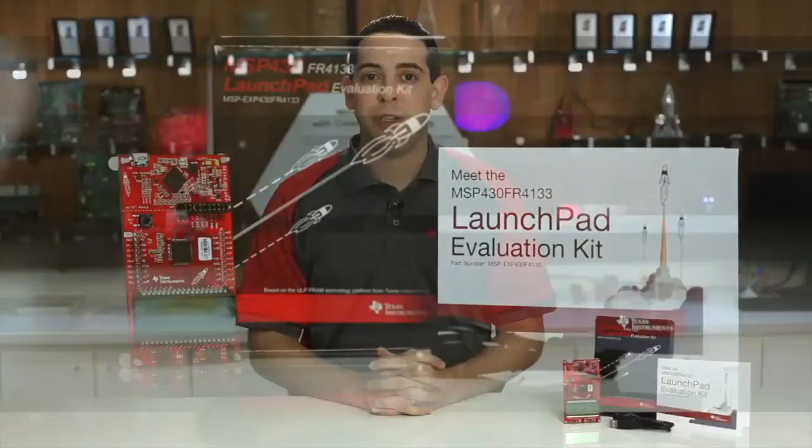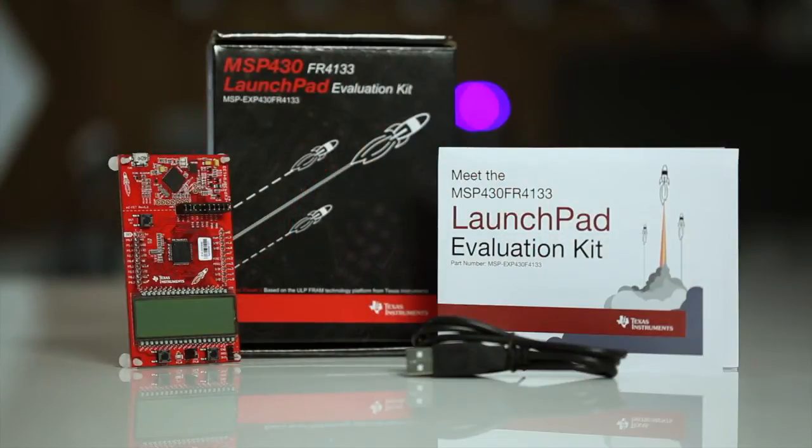Hi everyone. I want to show you the out-of-box experience of the Texas Instruments new MSP430FR4133 LaunchPad Development Kit, designed for rapid prototyping with TI microcontrollers. If you're not familiar with the MSP430FR2X and MSP430FR4X FRAM MCU series, check out our introductory video to this product family or visit ti.com/fram to learn more. Let's get started.